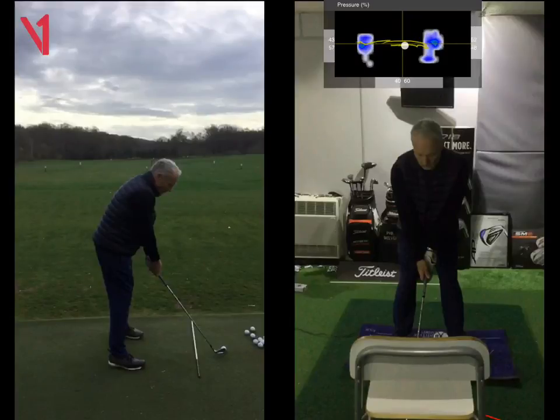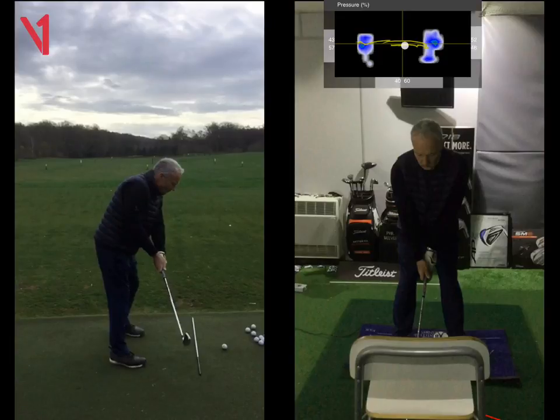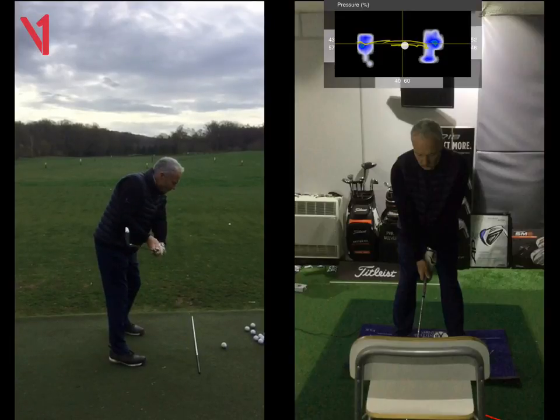Hi Graham, Phil Beaver here from the Wilderness Club. Just want to recap on our lesson this morning. So here's your swing at the beginning of the lesson on the left. I think the positions are fantastic. Takeaway's very good — goes slightly inside but the club's in a good position.